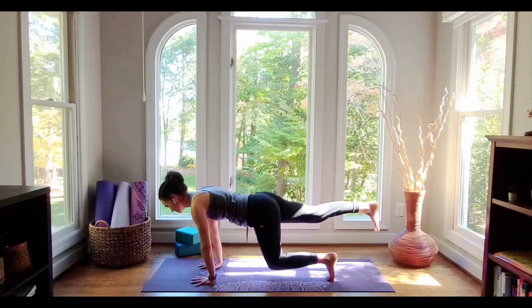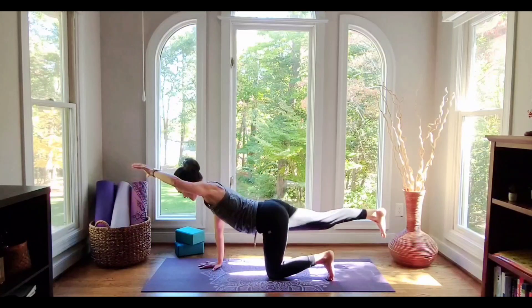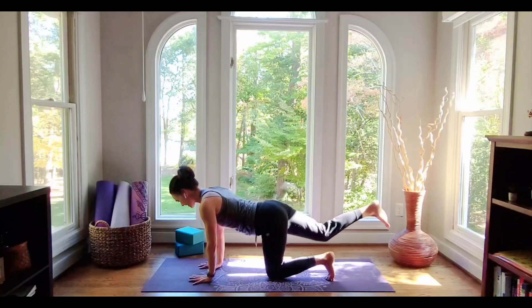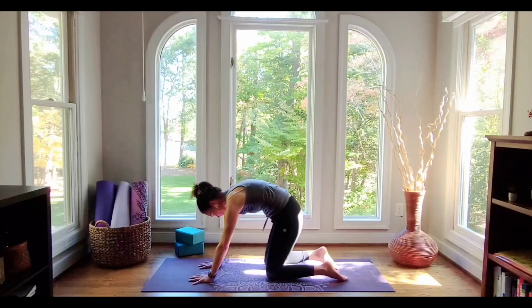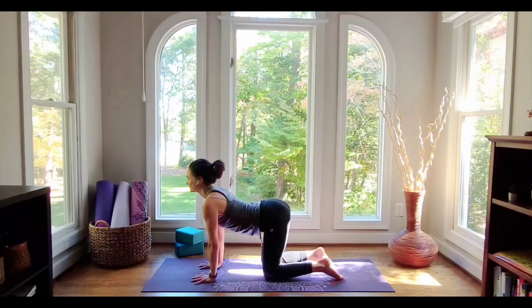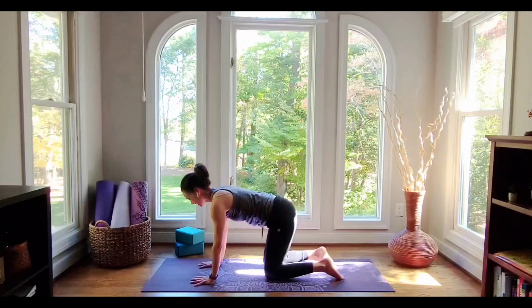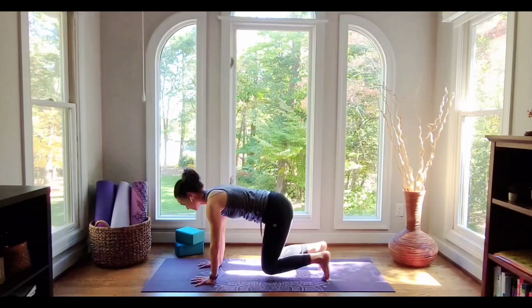Take one more breath in. Exhale, let the knee land. Add the opposite arm for one more spinal balance — we're moving on from this one pretty soon. Come down, drop the knee. Let's round away into a cat pose stretch, then pull through into a cow pose stretch, and come back to neutral. Choose your tabletop again — knees supported on the ground, or tuck the toes and hover the knees. Try to maintain that same long, neutral spine.